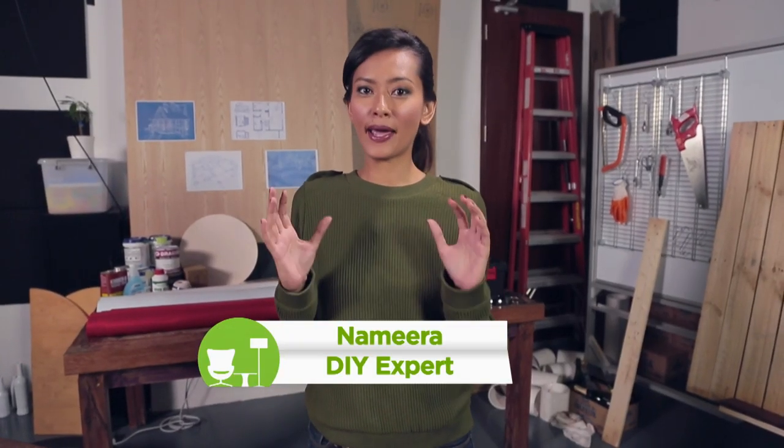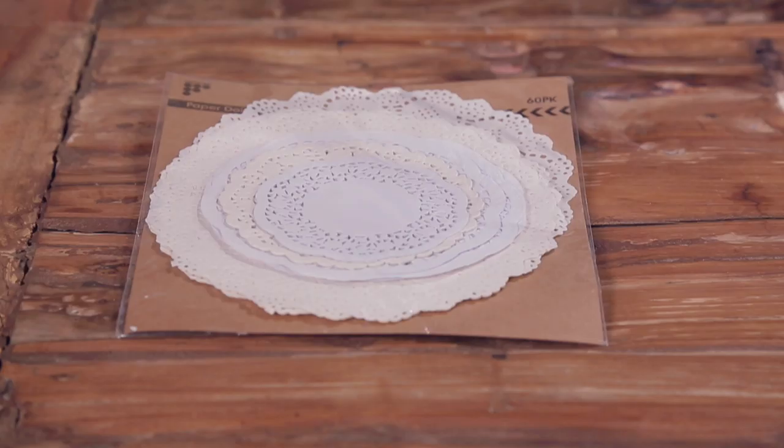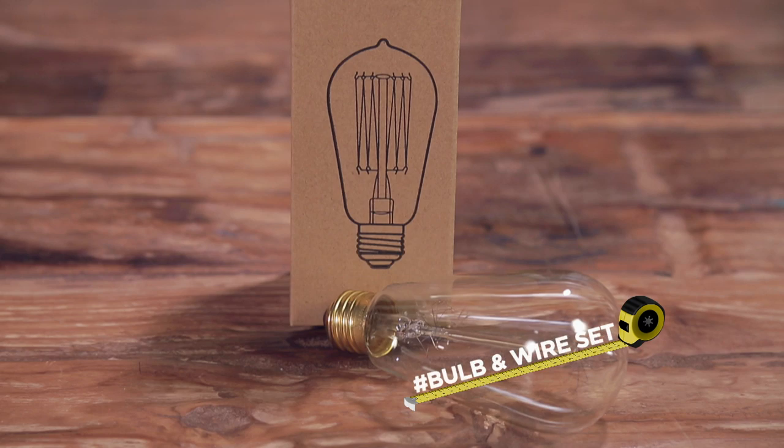Today, I'm going to make a lamp using doily papers. What you need: different sizes of doily papers, balloon, glue paste, barb, and a wire set.